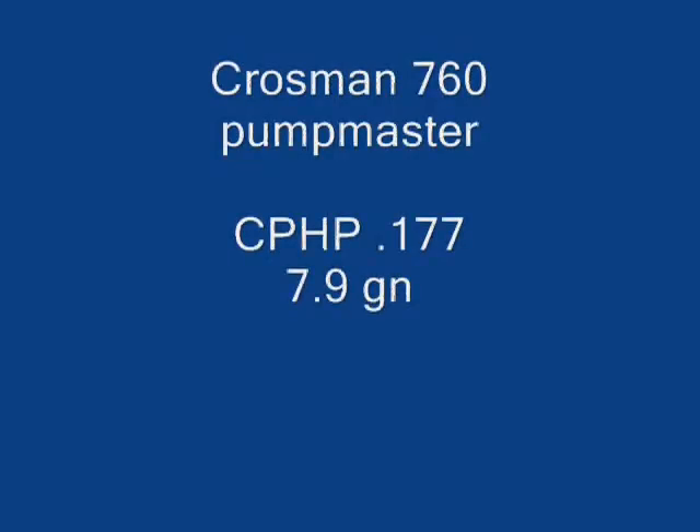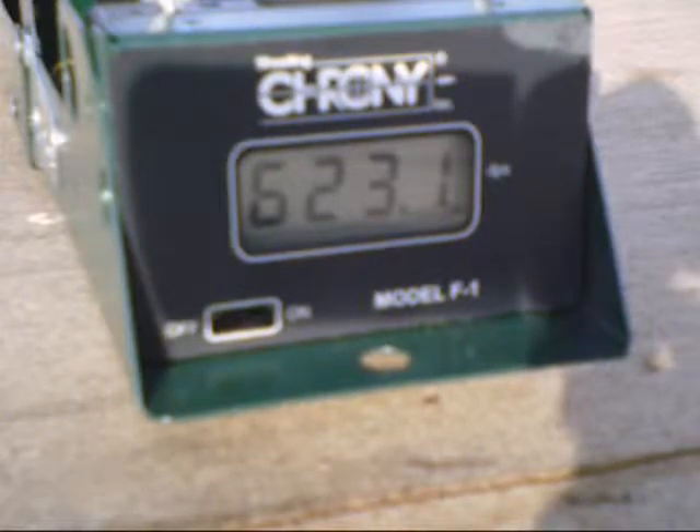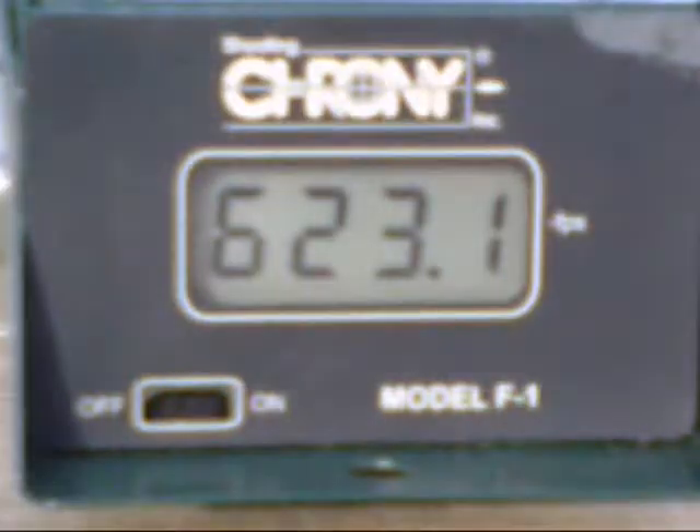Using the Crossman 760, I set up some tests for the chronograph to find out what the gun can do. I've baselined the test with the chronograph and got 620, and I'll be using that for my baseline.